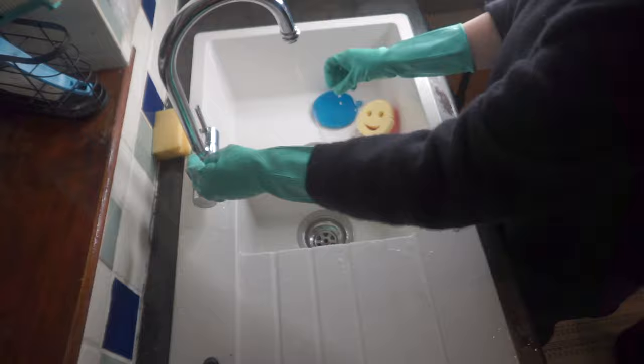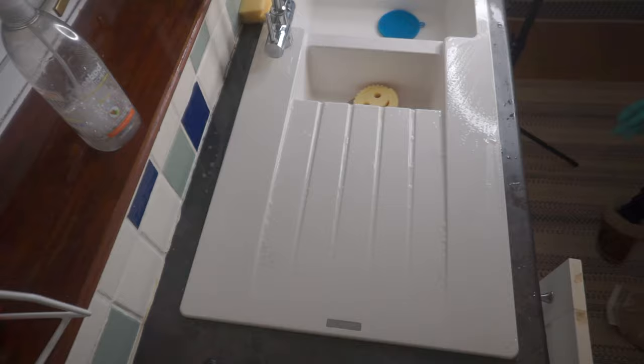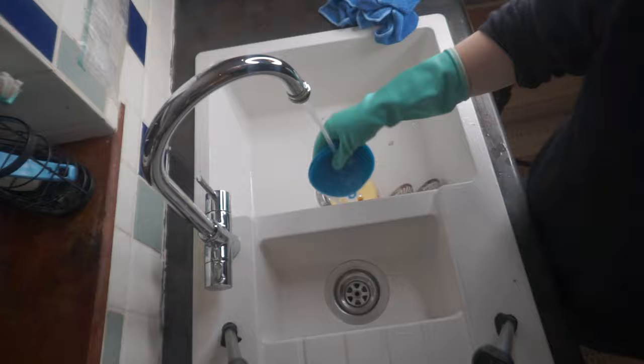I'm putting a little bit more bleach on the windowsill — it was so wet and we had so much mold around the house. Bleach worked really well for cleaning that. I really don't like bleach — the smell makes me feel nauseous — but I use it sometimes to clean really bad mold and it works well.